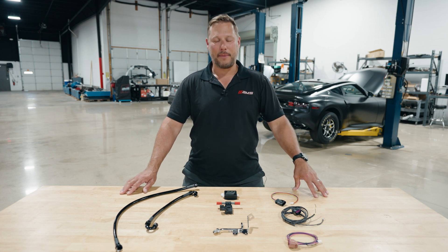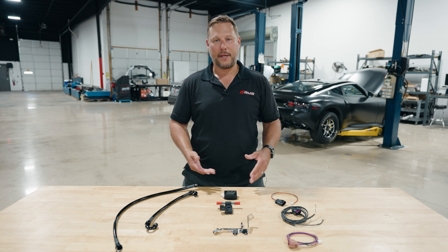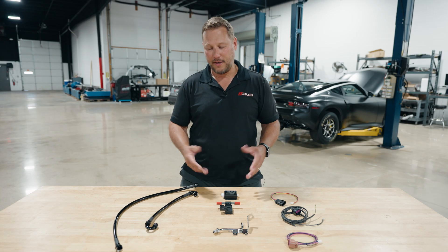Hey, it's Martin from AMS Performance. I'm here to talk to you about our new updated Infiniti Q50 Q60 Flex Fuel Kit.